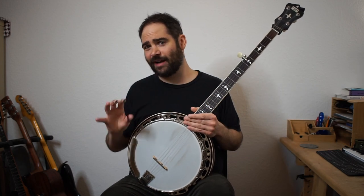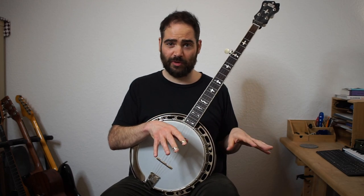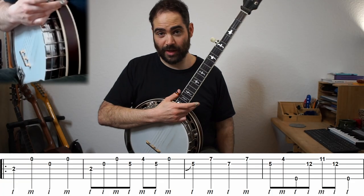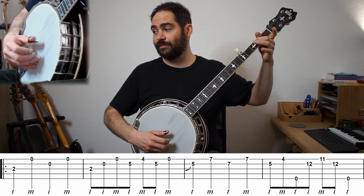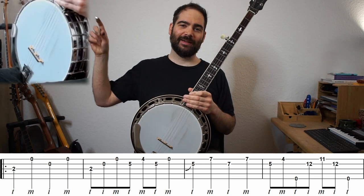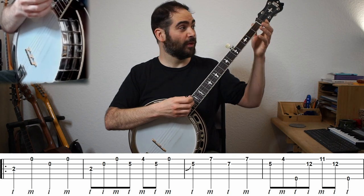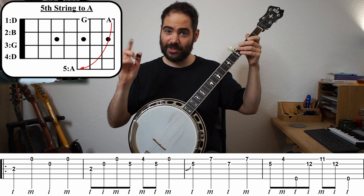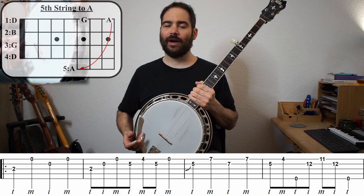But if you're playing this over and over, you need a couple of different variations. So let's first go through my easier variation. Big disclaimer here: we're playing in the key of D and I'm going to play this with no capo, and just tune the fifth string up to A. So make sure to tune that fifth string up to A. Okay, let's start.